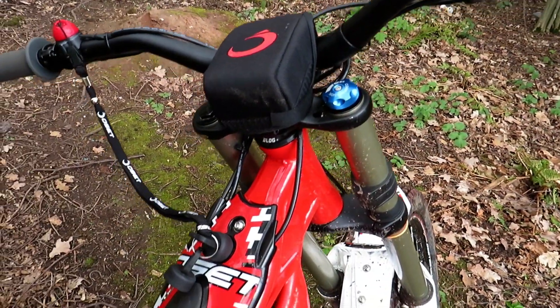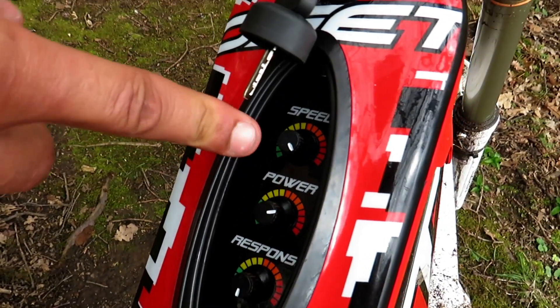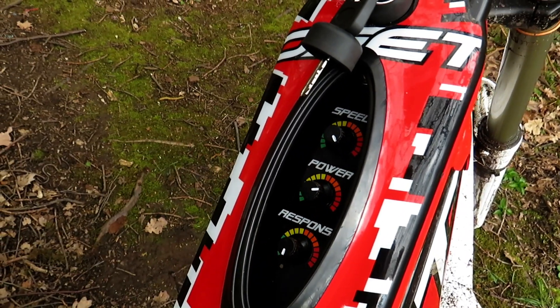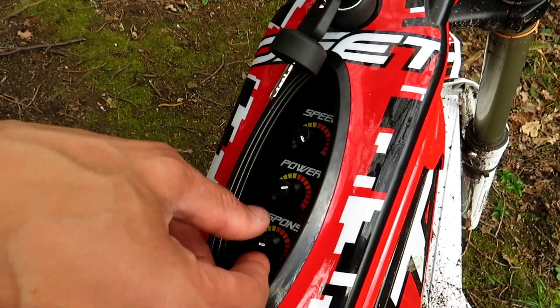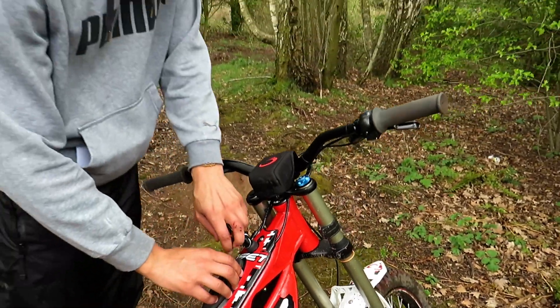You've got all the adjustable response modes on here — power and speed. They're pretty self-explanatory, but what the response mode does is just lessen that throttle response if you're like me and tend to crash into fences.